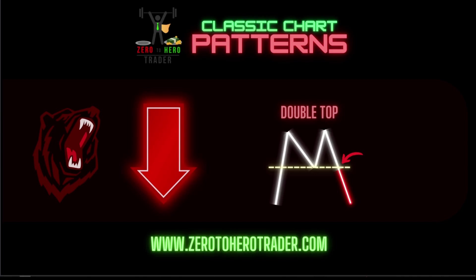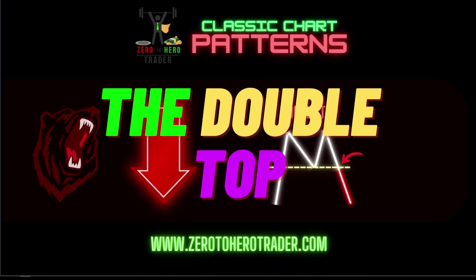In this video we're going to be going into a deep dive into another reversal pattern — the double top. Let's go.